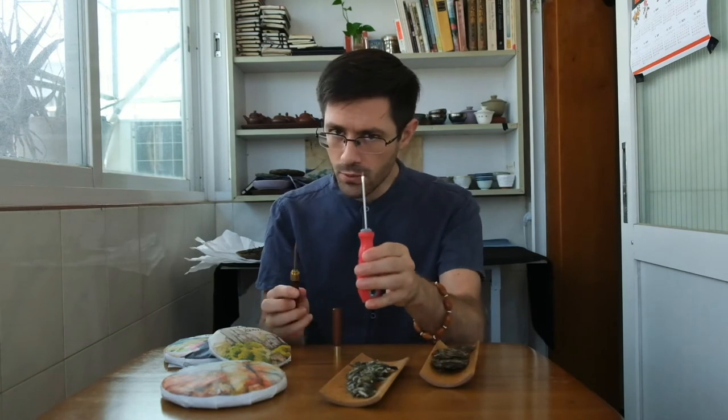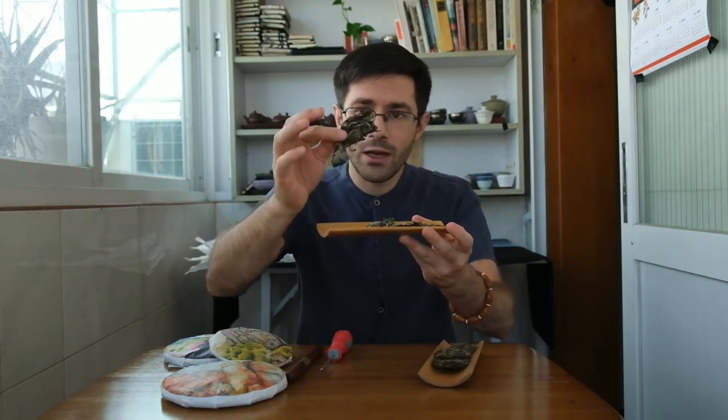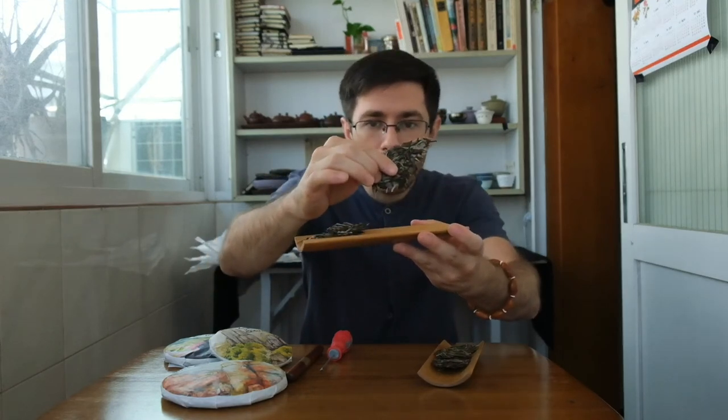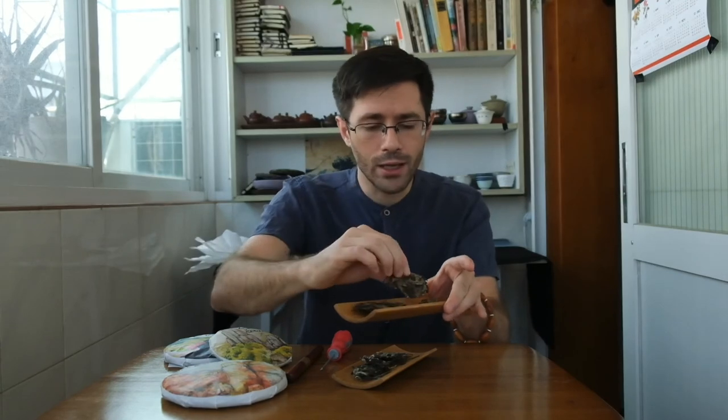That wraps up the video on using a flathead screwdriver and a tea pick to break up a cake of tea. As you saw, the flathead screwdriver did not do as well as the actual tea pick made for breaking up tea cakes. Our recommendation: if you have a tea cake, invest in a tea pick. These cost very little — three to five dollars. If you buy a cake from us, we'll include one with your order. Just be safe and use the right tools. We were able to get just over six grams of nice chunks of tea. This is how you break up a tea cake while leaving whole leaves — a little prying and pulling, not just cutting or breaking the leaves. If you like this video, please give us a like, subscribe to the channel, and visit OneRiverTea.com to check out the tea cakes we're offering. This is Derek from One River Tea — see you guys next time. Cheers.